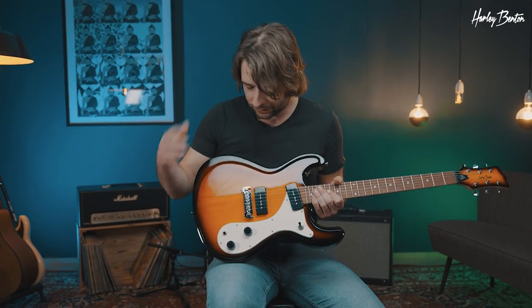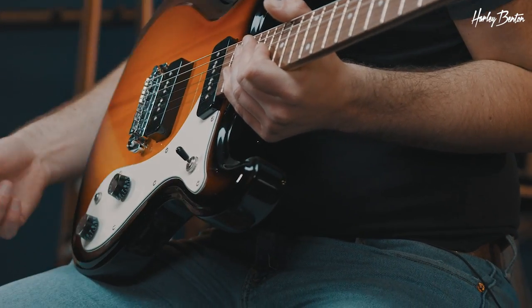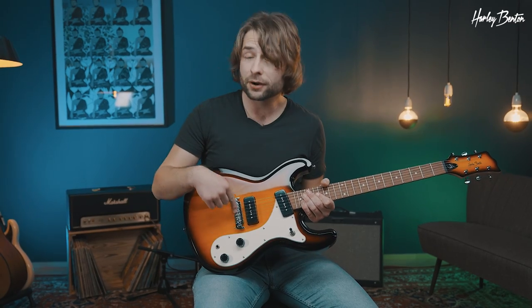So there we have it in a gorgeous sunburst finish and it's a very cool rock and roll style guitar because it's got no extra thrills, no extra bells and whistles. For instance, we got two P90s, no push-pull, extra stuff, cool wraparound.